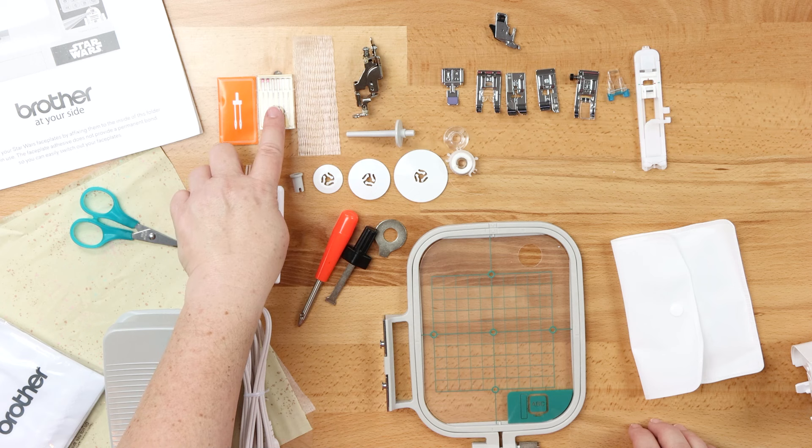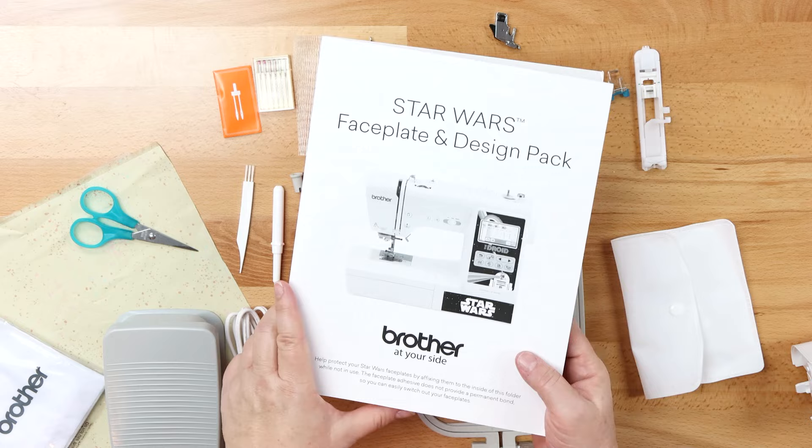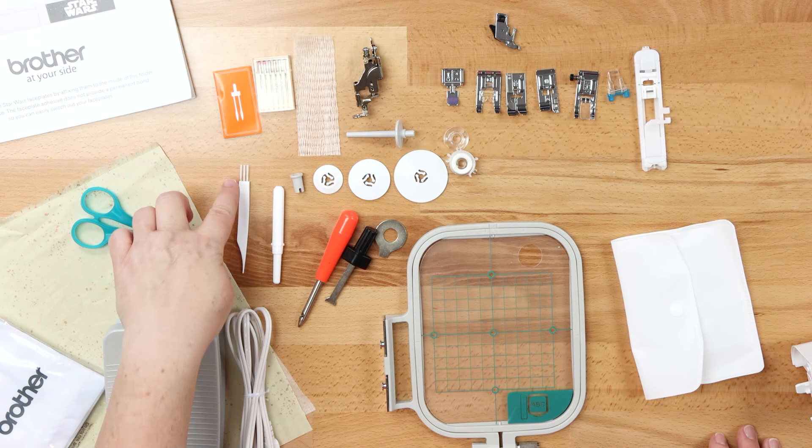You've got a pack of needles with variety sizes, shapes and purposes in it, plus your twin needle pack. They also gave you a wonderful included faceplate accessory — this is the Star Wars version, but the LB5000M has Marvel — so that's a nice little accessory. Also in there you've got scissors, a little lint brush, a stylus, your seam ripper, and you have four spool caps.